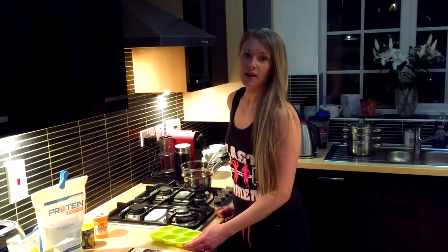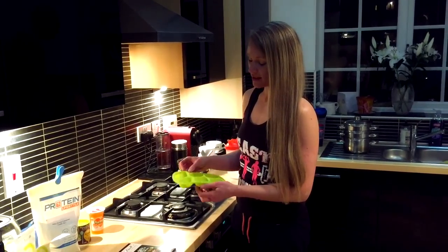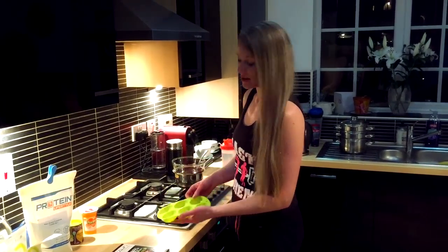I'll show you how to make the protein Easter eggs. It's quite easy. You just need to make sure you get an Easter egg mold which is silicon. I got this for 99p from Home Bargains.